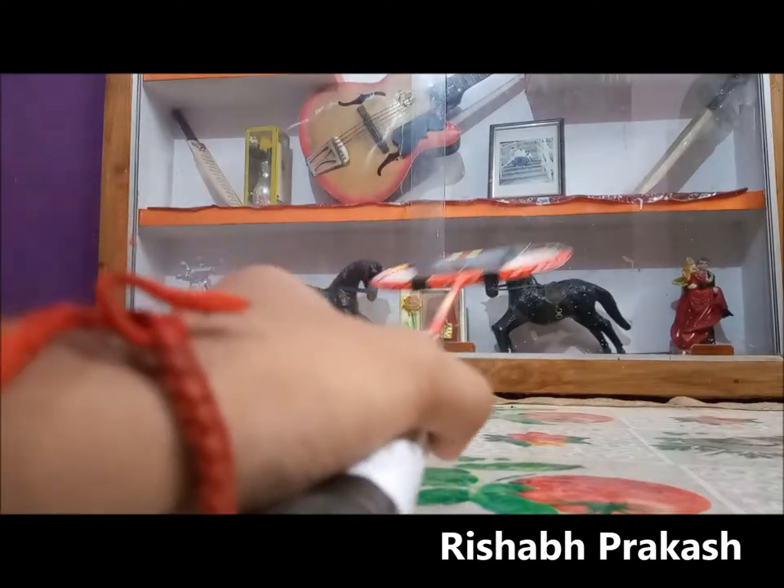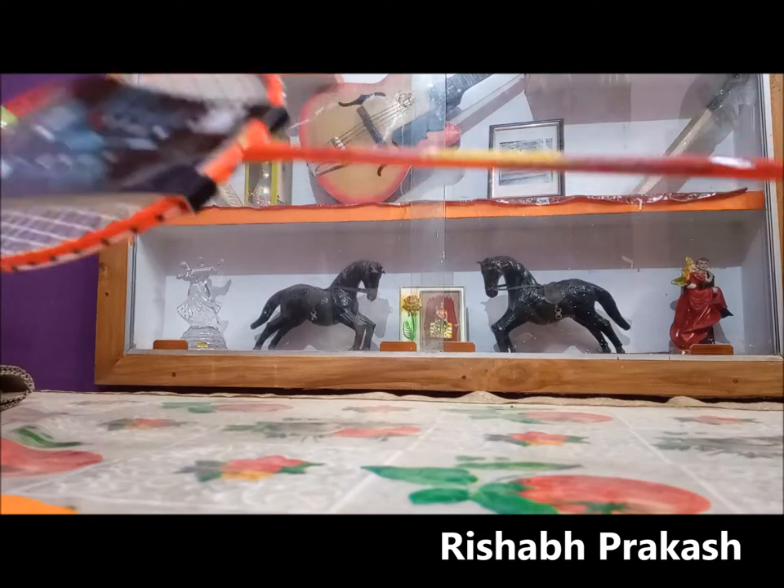Now onto the racket itself — it's a beautiful racket. I ordered the orange variant and you can see how beautiful it looks.